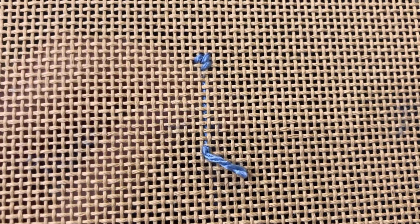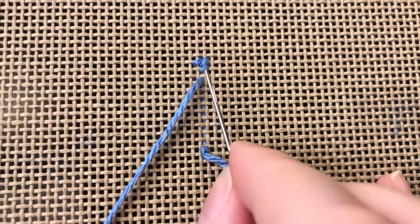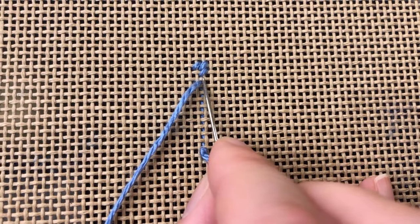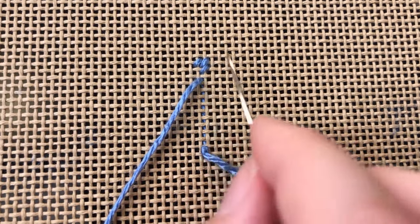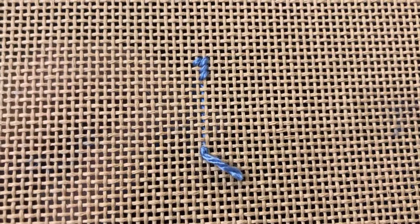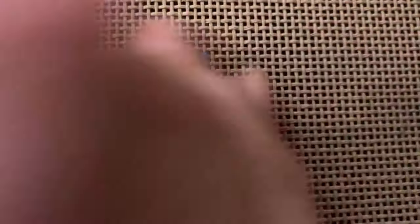For my next stitch I'll come directly below. I'll take a look at which canvas thread is sitting on top to figure out which way my row is going to go. My horizontal thread is over my vertical thread, which means that I will move my row upwards. So I'll count over one canvas hole and up one canvas hole to place my next stitch. I'll continue working that row up until I meet my previous stitches.